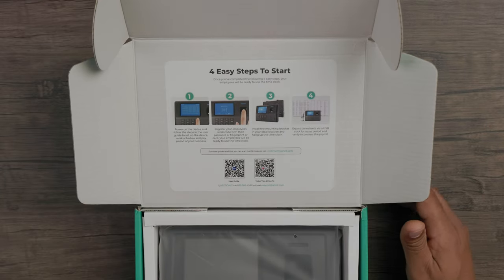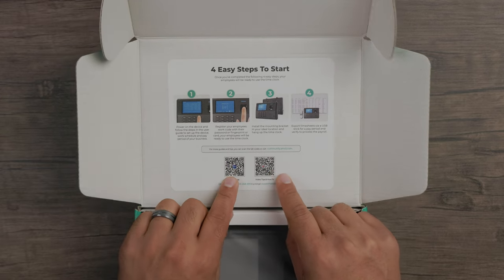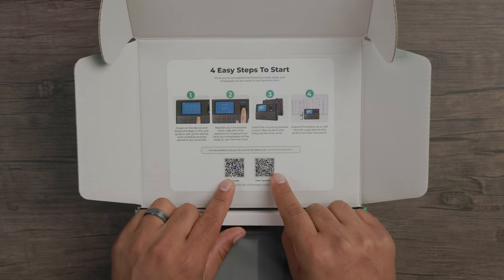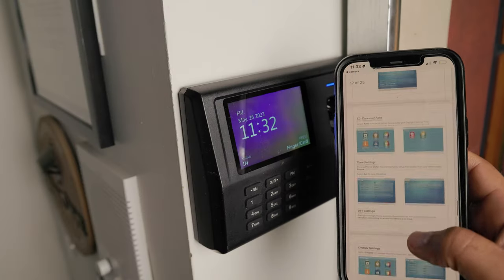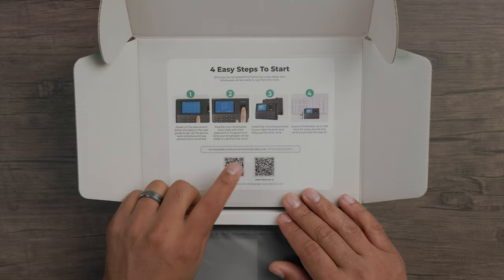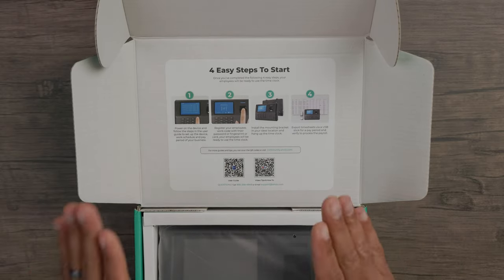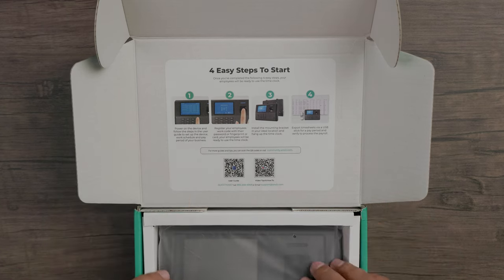Immediately you'll see four easy steps to set this up. You also have QR codes to bring up a user manual and video tips on how to use it as well. It's easy to set up. I'll give you a quick demonstration, plus a user guide. Make sure you check those things out because it'll really help you get going.